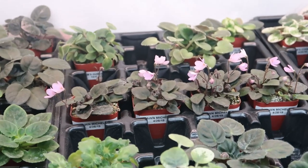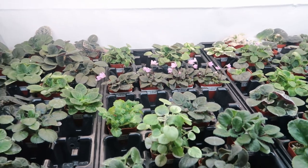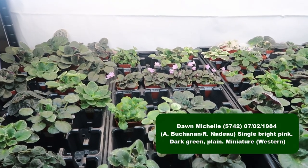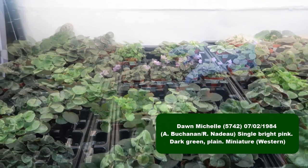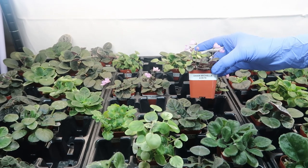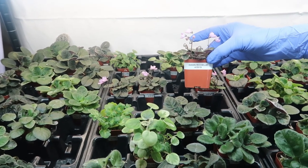Today I'm going to pot up a couple of my leaf pots of Dawn Michelle, a vintage mini variety of African Violet. I bought it as a plant at an African Violet show back in April, and rather than repot it I sanitized the leaves and planted leaf pots. They've grown some nice baby plants in just a couple of months.